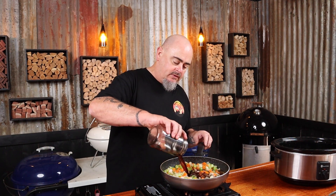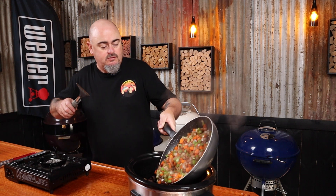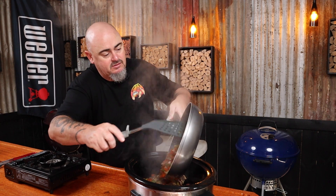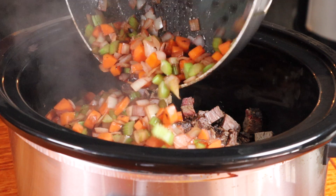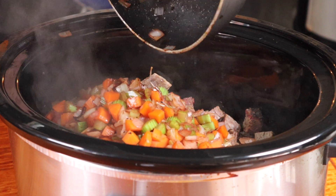All right, that's looking good and it's now time to get that wine in. We're just going to give it a minute or two to allow the alcohol to cook off. So we can now add this to our brisket in the slow cooker. Don't leave any behind — get it all in there, because that's all flavour.